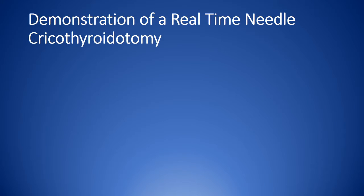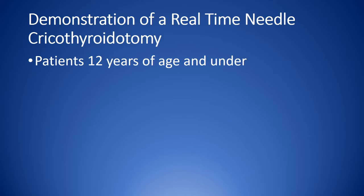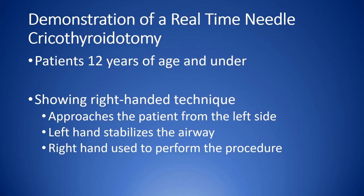At this time we are going to demonstrate the needle cricothyroidotomy in a patient age 12 or under in real time. I am a right-handed surgeon, so I will approach the patient for a needle cricothyroidotomy from the left side so that I can use my left hand to stabilize the airway and use my right hand for the procedure.